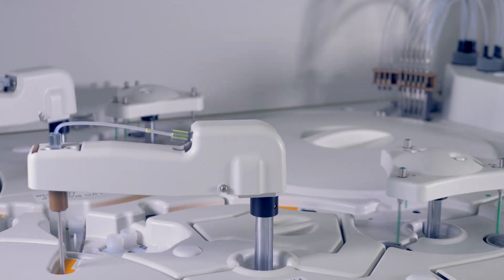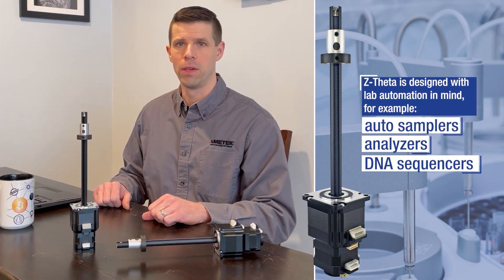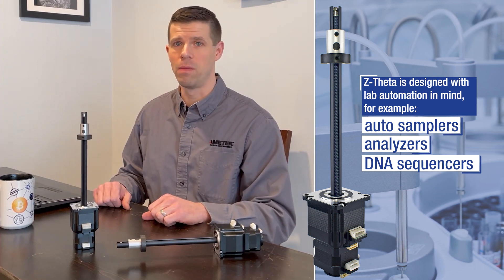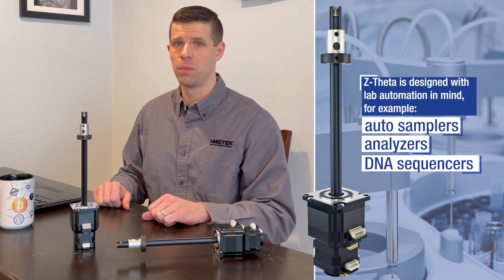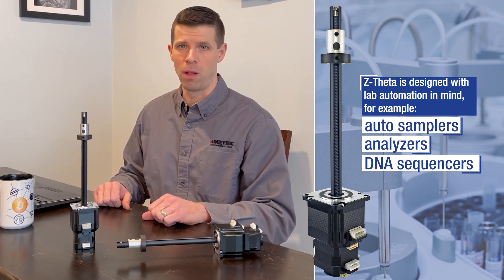As chemistries and processes within the lab automation space are improving, the content of motion for both sample manipulation and fluid manipulation are becoming a larger part of the machine's overall throughput equation. At the same time, the lab space premium is pushing these machines and pieces of equipment into smaller and smaller footprints.